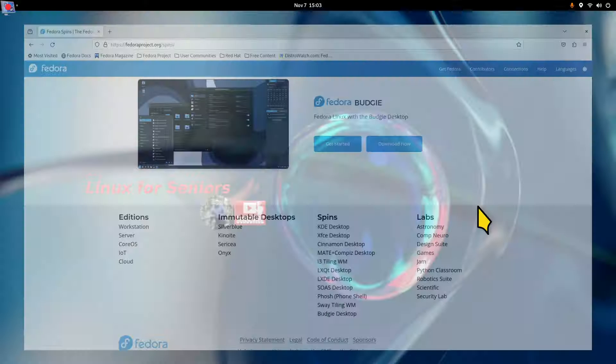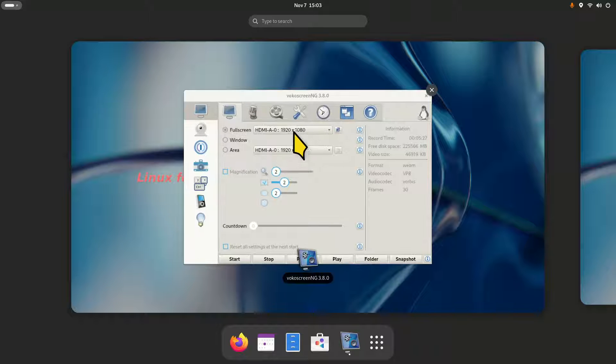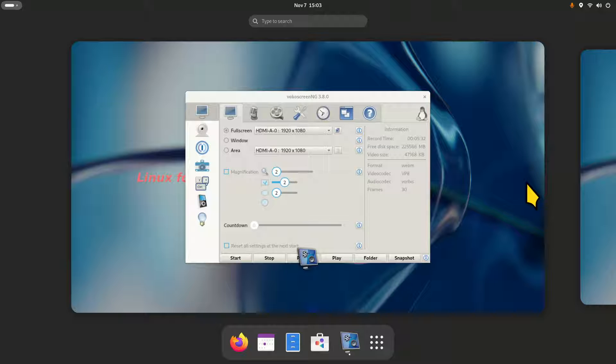I'm using Vokoscreen to record this video, filming in 1920 by 1080. When you are setting up Fedora 39, you are asked for a user and password. Just before you click that, when logging in and out, you can change the Wayland desktop to X11 — just click on your name and look for a tiny gear in the right-hand corner and click that to change the desktop.